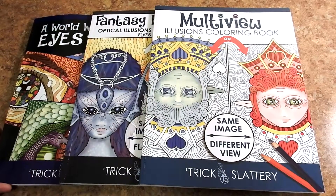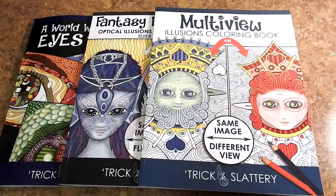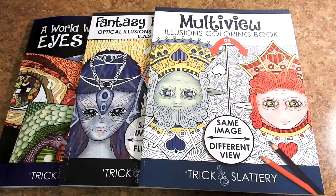Please check out the links in the description. I will put all three books on there for you. As always, have a beautiful day and happy coloring.